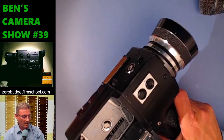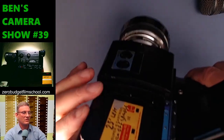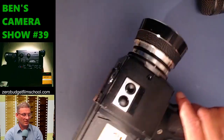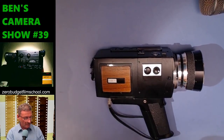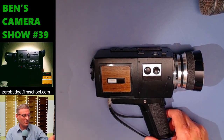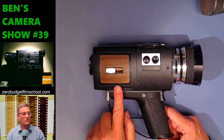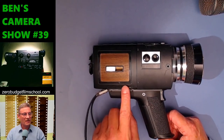That ASA detector gets pushed in various amounts depending on what ASA cartridge you've got. Let's put a cartridge in — an expired Kodachrome, why not. In it goes, and we close that. The funny thing I only discovered today: the light meter doesn't work unless there's a cartridge in. It won't actually do anything until you put the cartridge in.